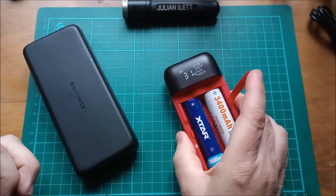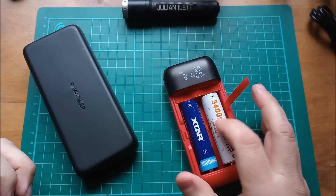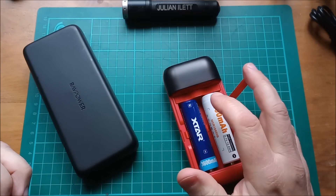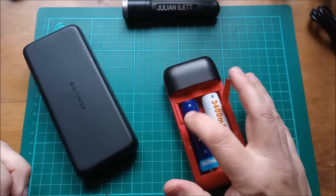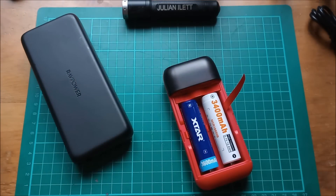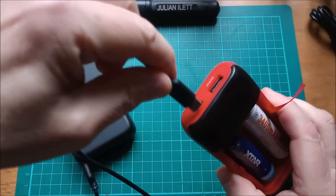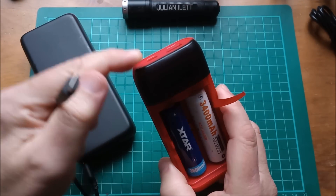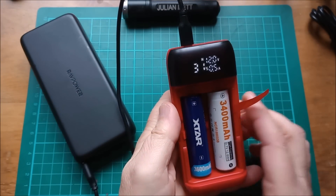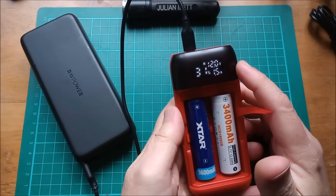Now let's look at this as a cell charger. It is only for lithium-ion NMC, or 4.2V chemistries — you can't charge lithium iron phosphate in this unit because it charges up to 4.2 volts. Let's use a RavPower power bank as a source via USB Type-C. Note: you can only use the Type-C on this device as an input; you can't use the Type-A as an input.